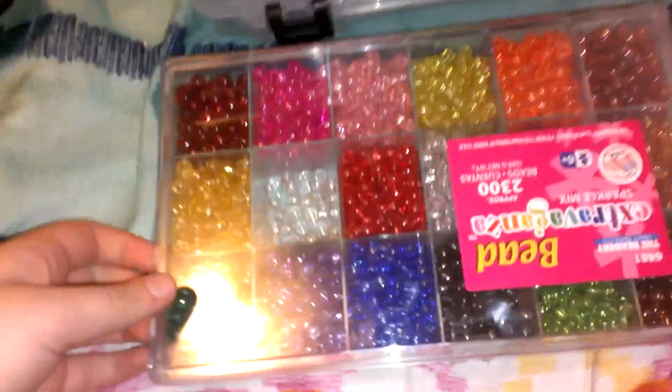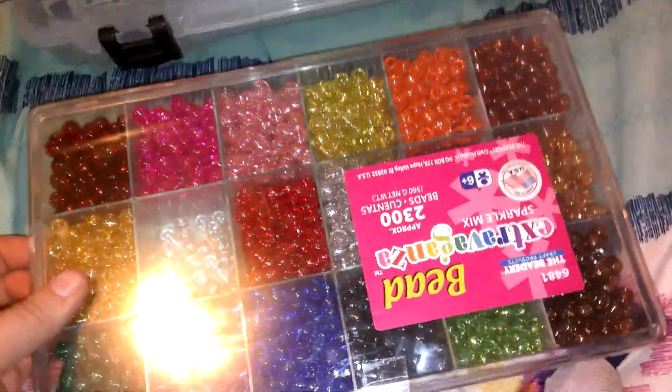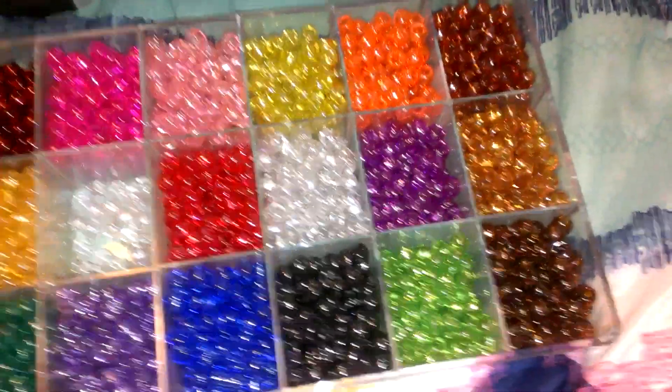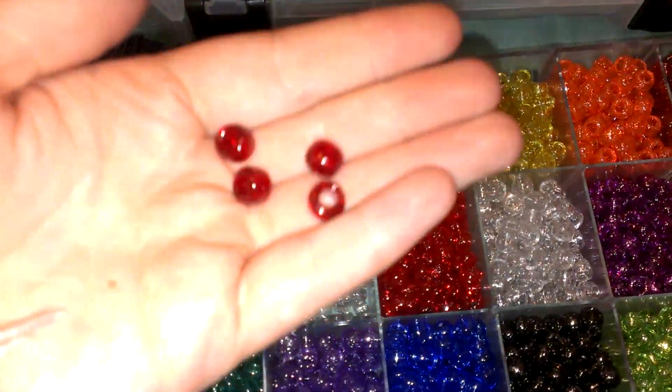I have these beads which I've used — I just taped them back together. I'm actually making a cuff right now, that's why I don't have a lot in there. My favorite one is this one — the dark cherry — it's really pretty.